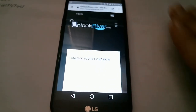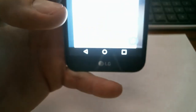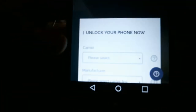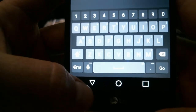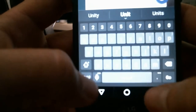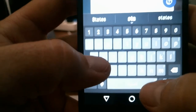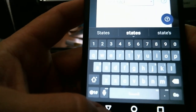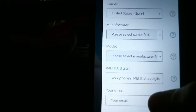Right here it's going to say 'Unlock your phone — please select carrier.' So you select your carrier. If you are in the US, you can type United States. I'm in the United States and my carrier is Metro PCS, so I'll scroll down until I find Metro PCS right there.